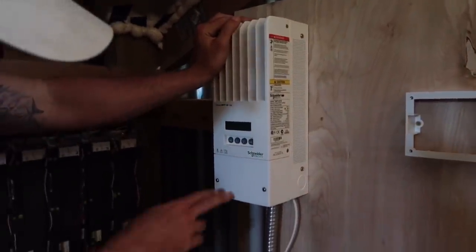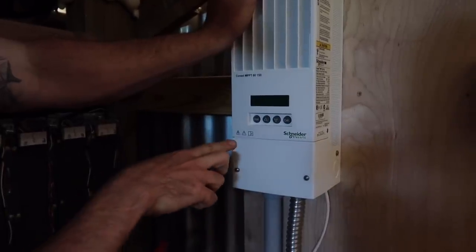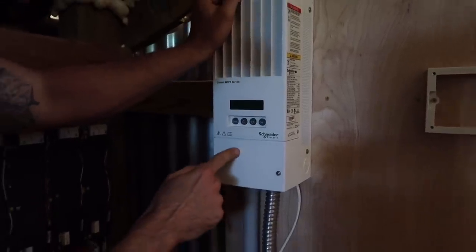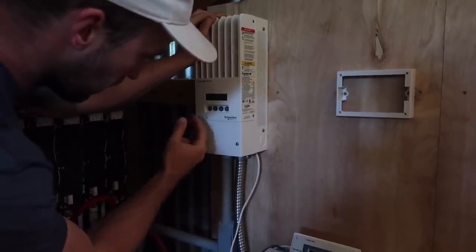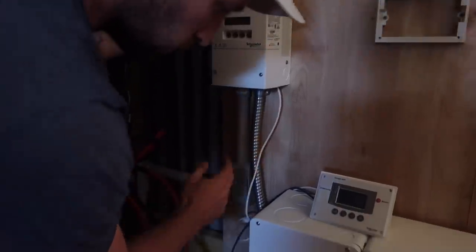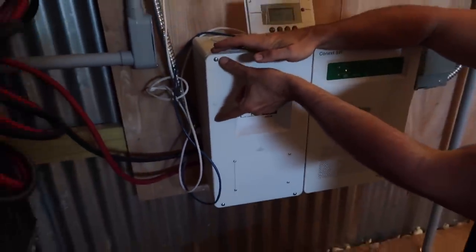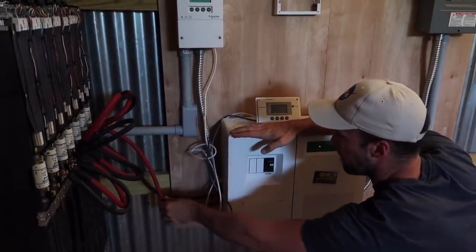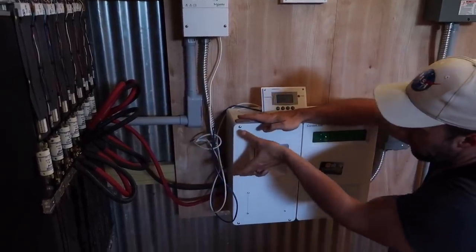From the charge controller, I have two sets of wires: a PV positive and a PV negative, and then a battery positive and a battery negative. The PV positive and negative come in from the solar panels. The battery negative and battery positive connect through this conduit to a battery positive cable and battery negative cable. It connects the charge controller to that terminal, and then I also have the battery positive connect to the battery positive lug and the battery negative to the battery negative lug.